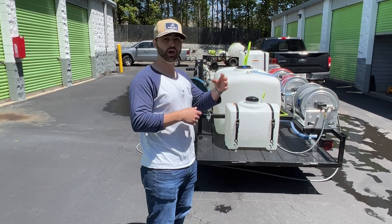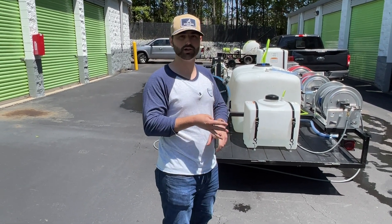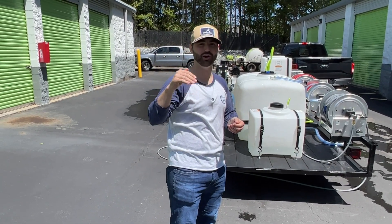It comes with the whole nine yards. If you want to upgrade or change items like the size of the trailer, the pressure washer, or the soft wash system, we can do all that. You can talk to our guy Charlie — he's going to walk you through what you need.